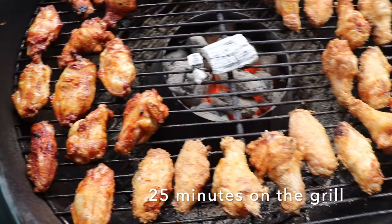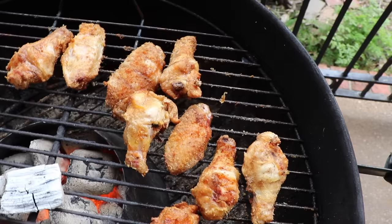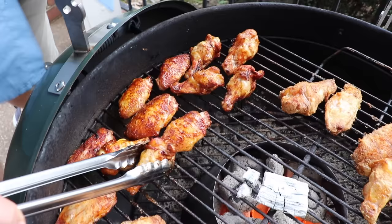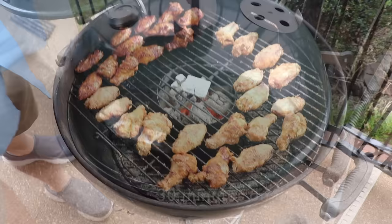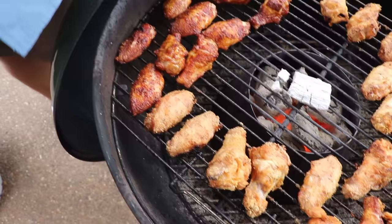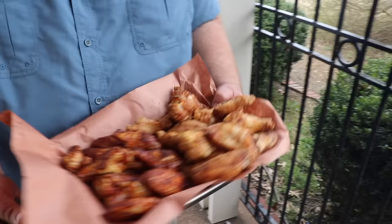At 25 total minutes, the wings look fantastic. These cornstarch wings — you don't see any of the cornstarch anymore, it looks like fried chicken on the grill. The rub wings look phenomenal too. We give them a last flip and five more minutes. At 30 total minutes we've definitely got crispy action. I'm calling them done. Check that out — it's got a crust on the outside, looks like it's been fried, but it was cooked right here on the Weber.